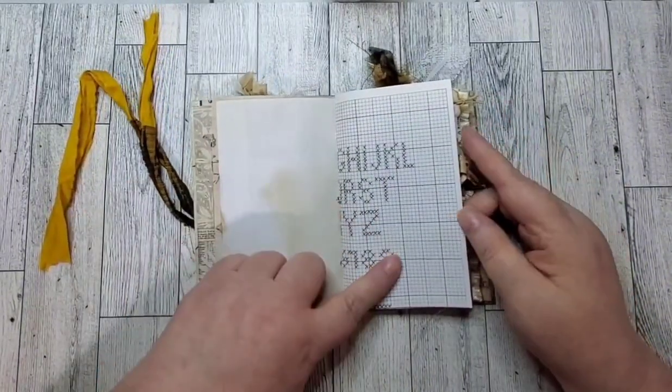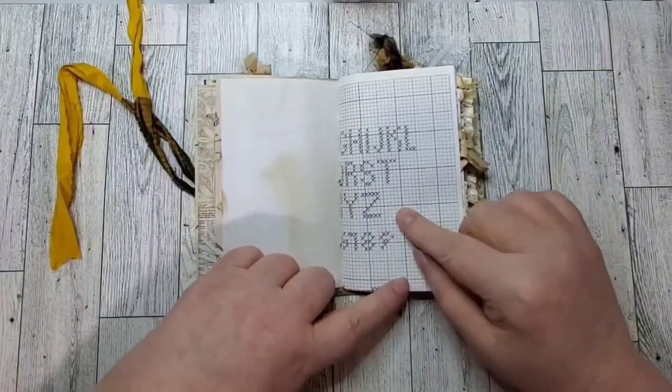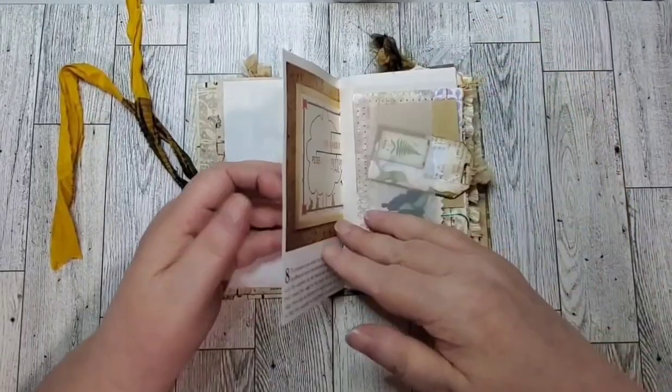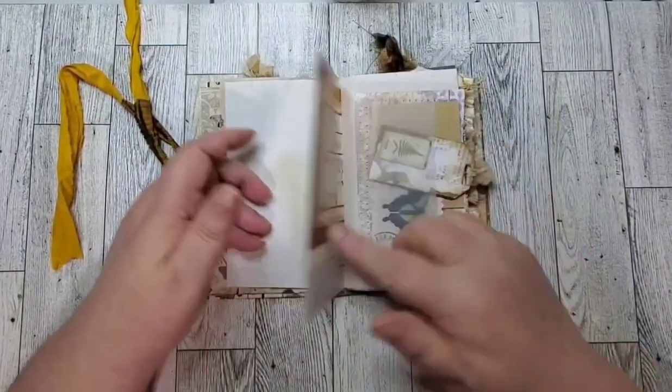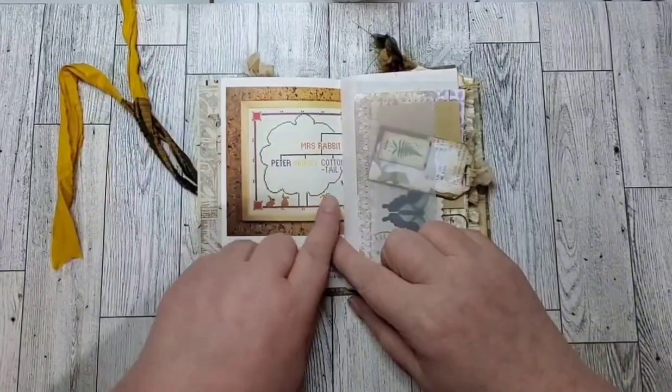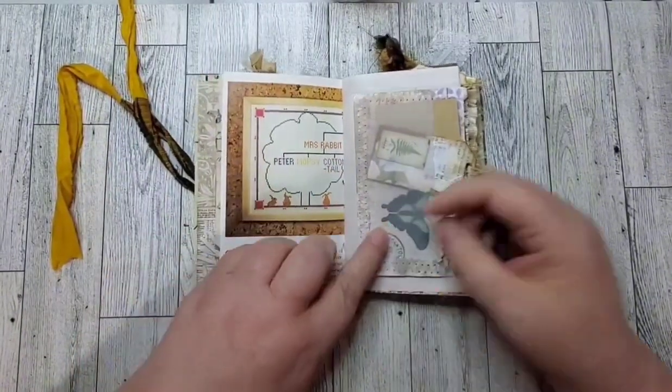There's a cute little page out of a cross-stitch book — it's about Peter Cottontail and his family tree, with journaling space.